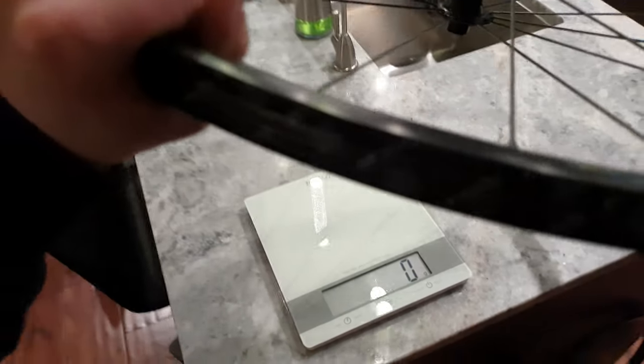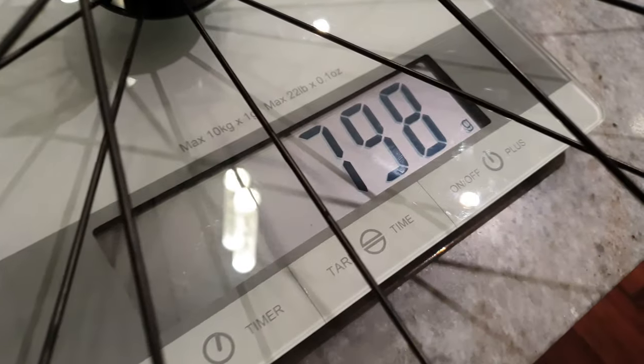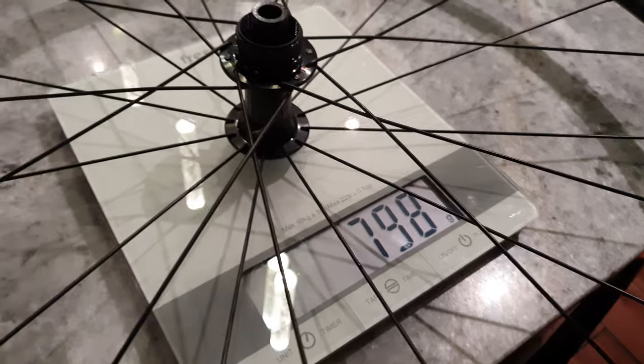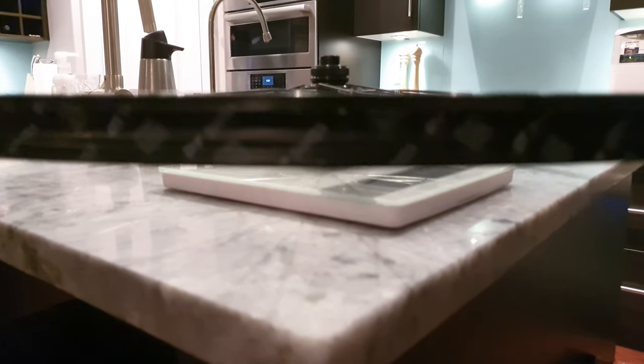Here we go, front wheel — 798 grams naked, no discs, no cassette. DT Swiss R470. I can't get it.